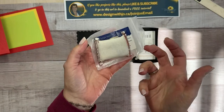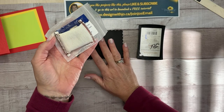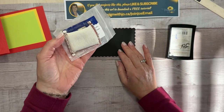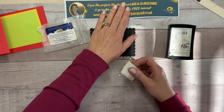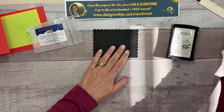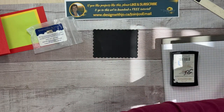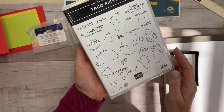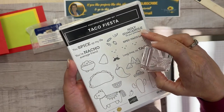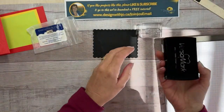The embossing buddy is a little pouch that has some white powder and sand rack in it that you put on top, especially on dark paper. I have a whole class on heat embossing for paper crafters — it's been one of my most popular classes. You can find it at my website, designwithjoe.ca, where there are online classes available for a lifetime. I've pulled out from the taco fiesta stamp set the sentiment that says 'holy guacamole, it's your birthday' — this set is so cute and even cuter when you add some color.